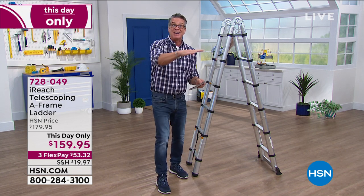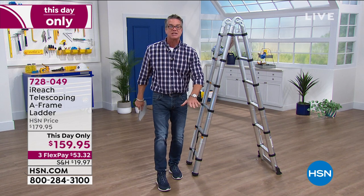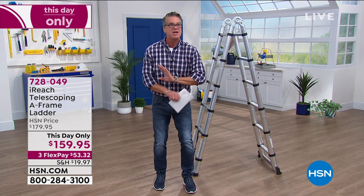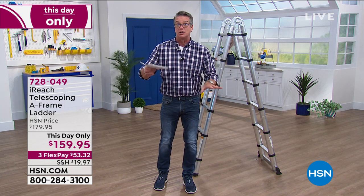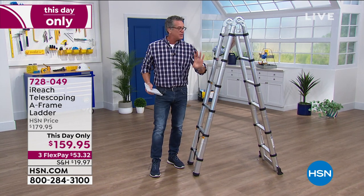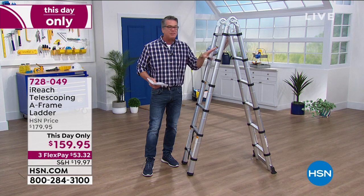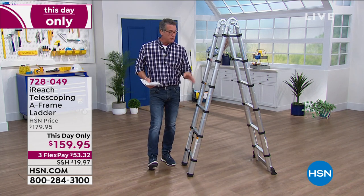The ground is never level outside. I actually fell off a tripod ladder fixing my gutters two years ago — fell eight feet. I was on unlevel ground with an old thin tripod ladder. This is completely different. Linda does this for a living as a construction contractor — she understands ladders. This is the ladder you want. With the HSN credit card, get $40 off — bring it home for $119.